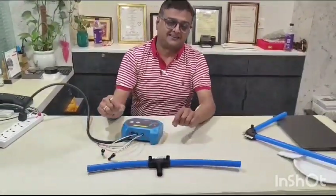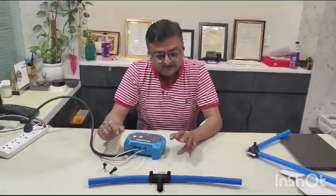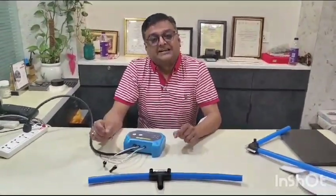This type of fitting is used widely in gas pipelines, and now in water supply as well — people are increasingly preferring this kind of fitting to prevent leakages.